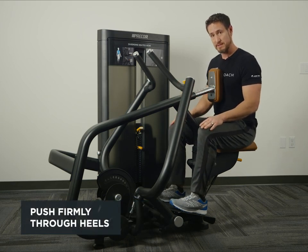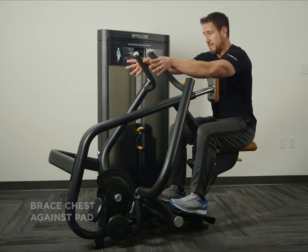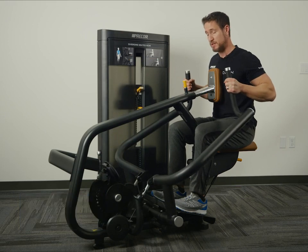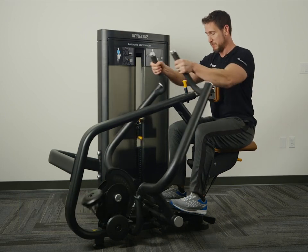Drive your heels in, brace your chest against the pad, and grab the handles. Pull the handles towards your shoulders, squeezing your lats in the final position.